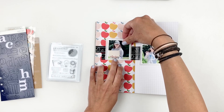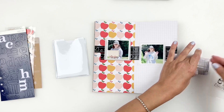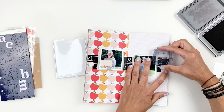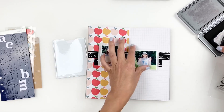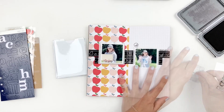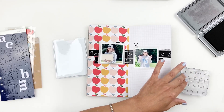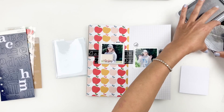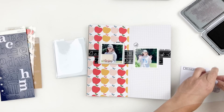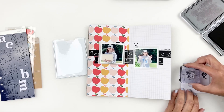I'm going to grab that stamp set that came with my kit — it's all about going back to school — and stamp a few stamps around my photos to add some depth when I add my embellishments. I love doing this; it's a great way to add layers without adding a lot of bulkiness. I'll stamp directly on my project and also grab some white paper to stamp on as well, since I love using stamps to create my own embellishments.